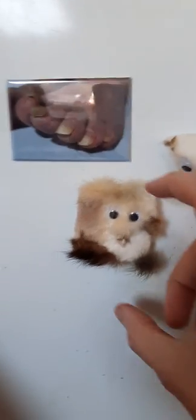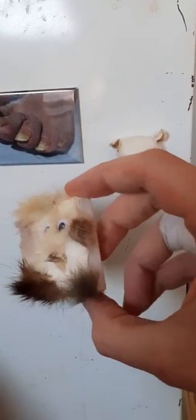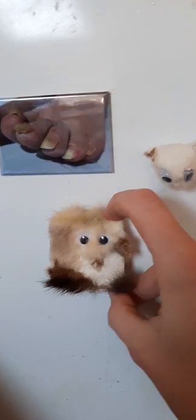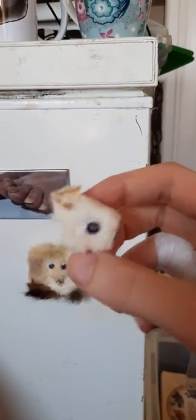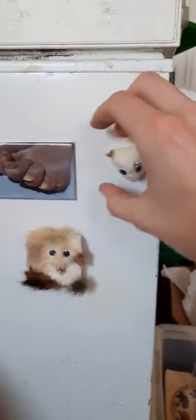Look at these, mate. So these are my portraits. There's a few different ones of these available — go to my website to have a look. This is a rat's head that I've turned into a fridge magnet, so you can get them on there.